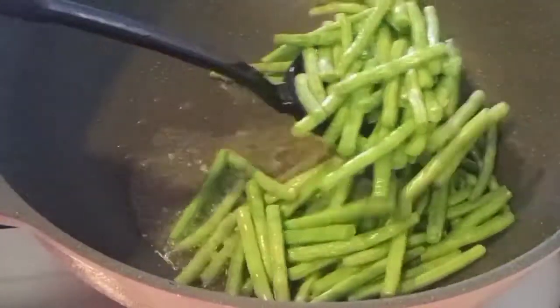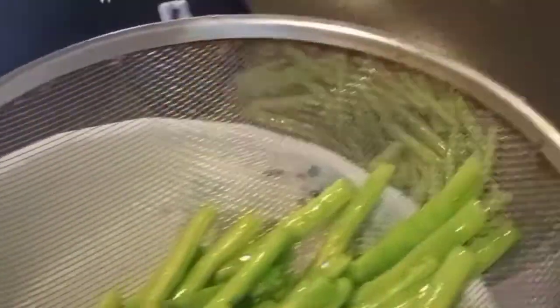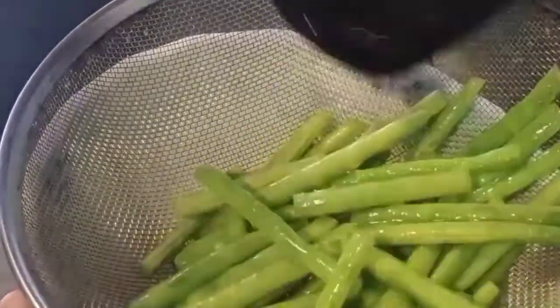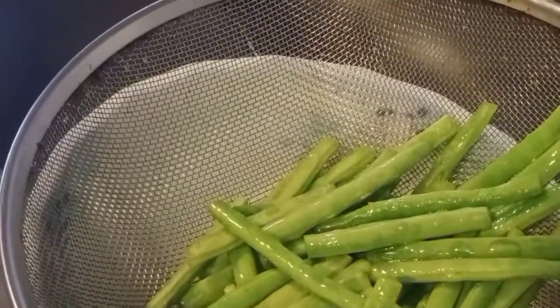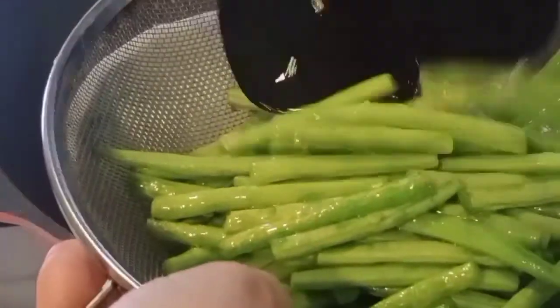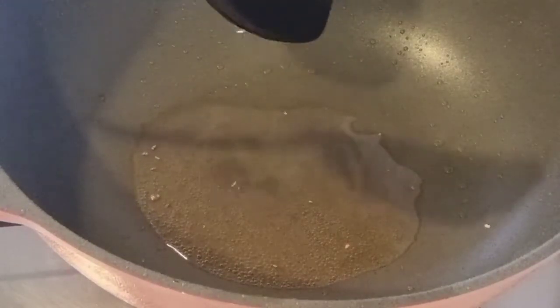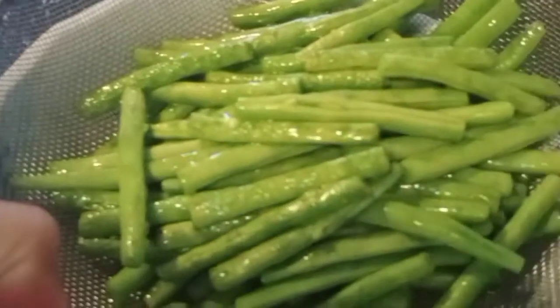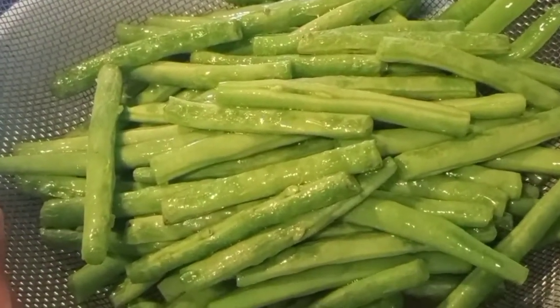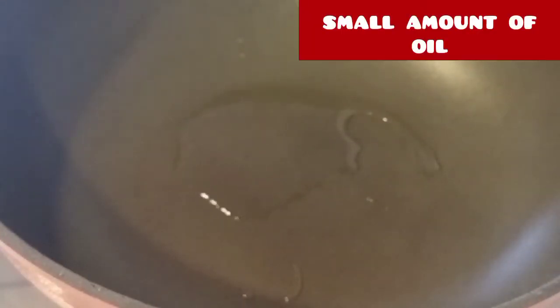Okay, when it comes to the pot, it will open up. I'm going to put a little bit of oil in the pan.